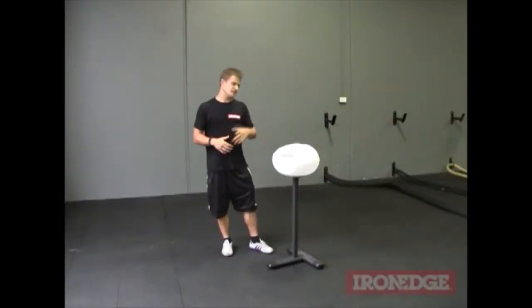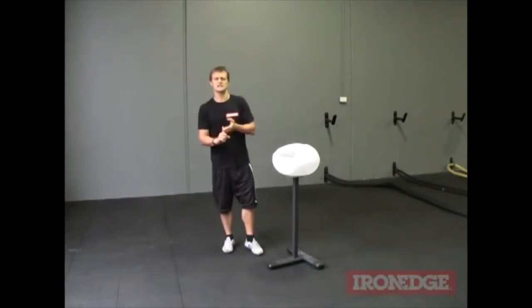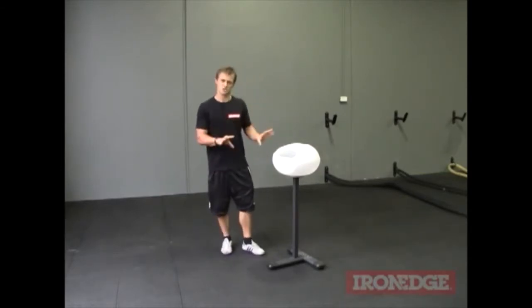Hey guys, Yosti from Iron Edge here. If you're serious about your training, whether it's your kettlebell, your Olympic lifting, your power lifting, your power rings or your free weight style training, then you really can't go past chalk.